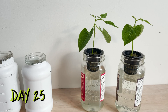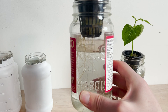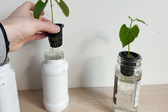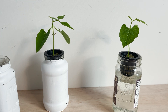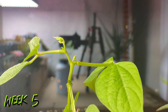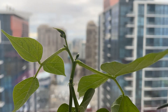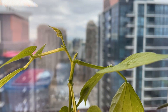We join these plants again on day number 25. Both plants have multiple nodes of growth and are adding size to their leaves. I'm moving the plants into opaque jars to keep sunlight out of our reservoirs and prevent algae from growing. These plants are headed back into the light. The reservoirs are holding water for five to seven days on average before they require top-ups. Beyond that, these plants are maintenance free.